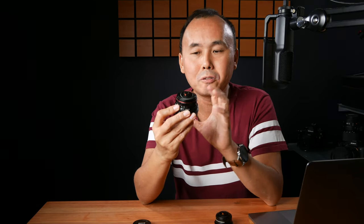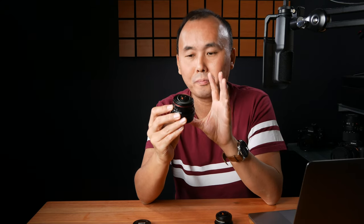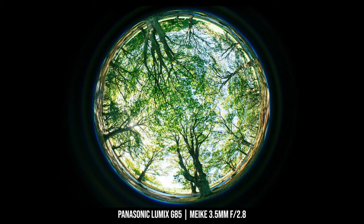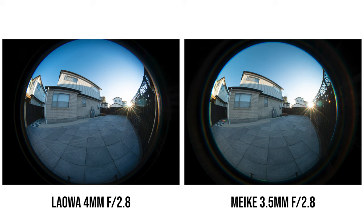Before we talk about image quality, I want to explain what makes this lens so special. This lens can capture a 220-degree field of view no matter how you measure it — horizontally, vertically, or diagonally. You can capture a perfectly rounded circle photo with this Meiki lens, which is actually better than the Laowa, because with the Laowa a tiny bit of the topmost and bottommost of the photo gets cut off. That doesn't happen with this Meiki lens.